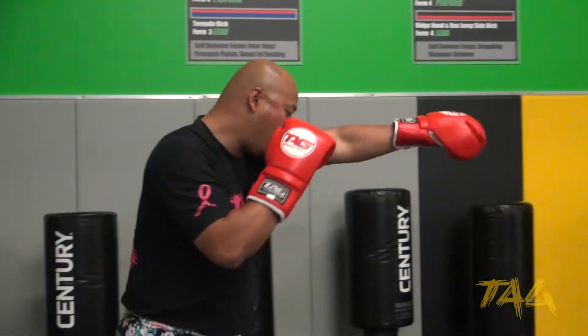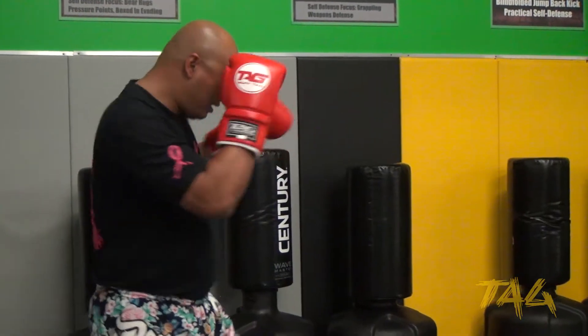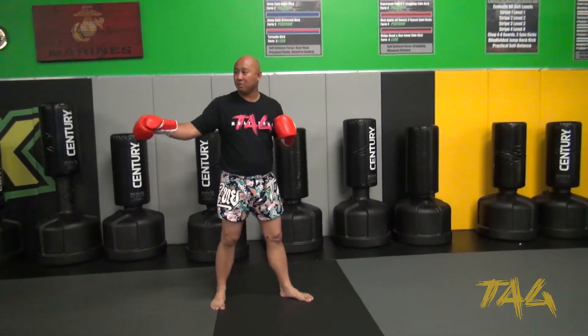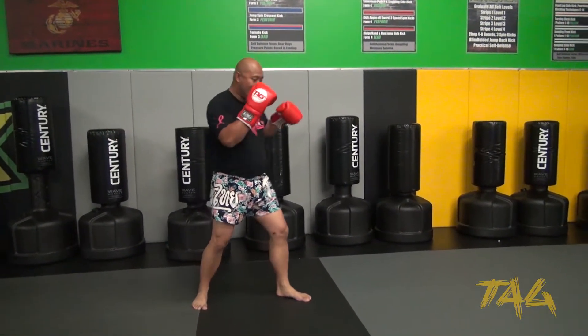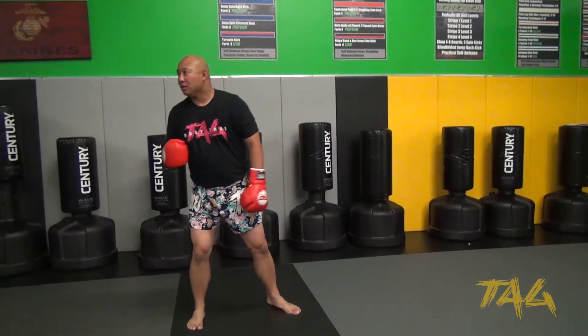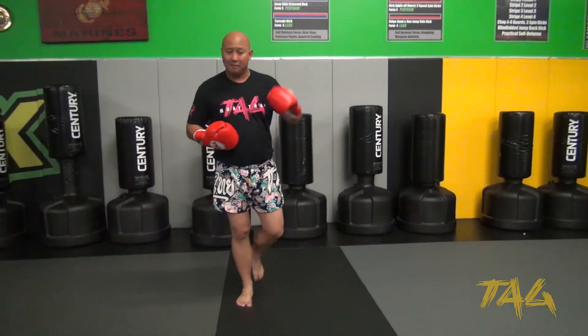One, two, three, four — one, two, three, four. So we know that's the boxing combination. Now when we try to add the kicks, you can see what was happening with a lot of our guys, especially when we're doing the Thai pads versus partner drills — you guys were hitting boom, choppy, boom, trying to set and then just throwing that up.